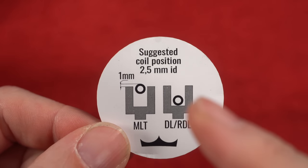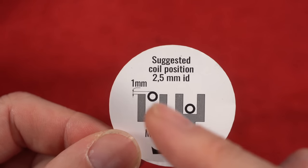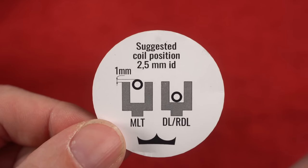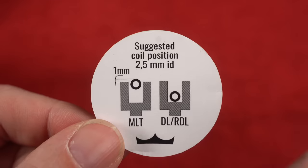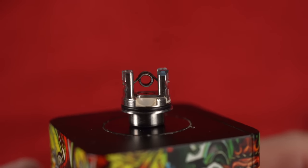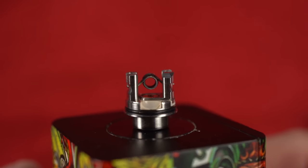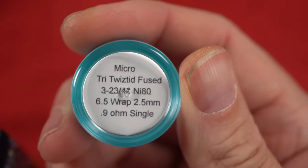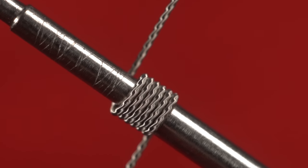Their suggested coil positioning for a 2.5mm coil is restricted direct lung low, mouth to lung high. In fact, they suggest a little bit higher than I even had mine. This goes against everything I've ever thought about mouth to lung vaping — I always try to place my coil near or directly above the airflow opening. But with this coil that high up above the airflow opening, I was getting stellar flavor. And I'm hoping to reproduce that with this coil from Twisted Timmies — a micro tri-twisted fuse, a beautiful looking coil, and thankfully it is wrapped clockwise.